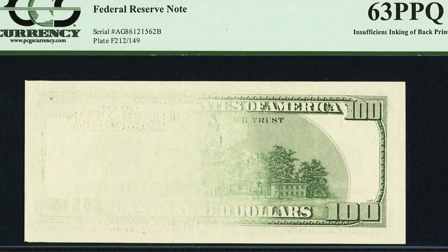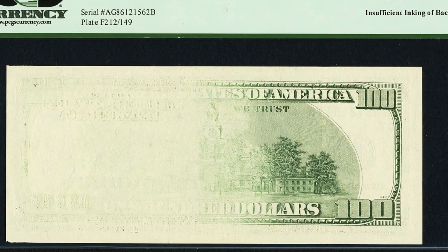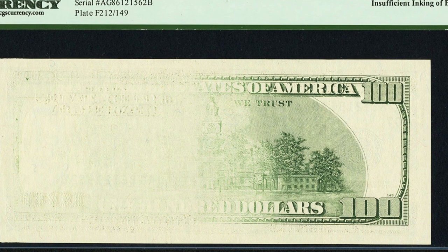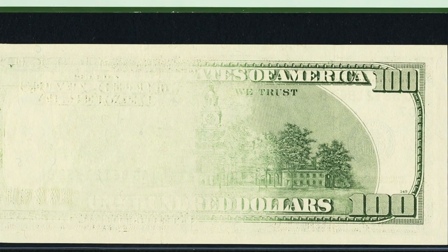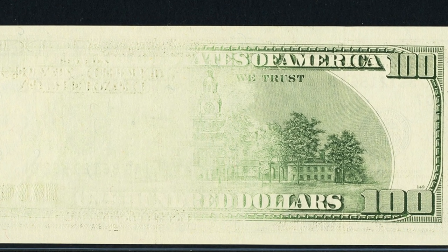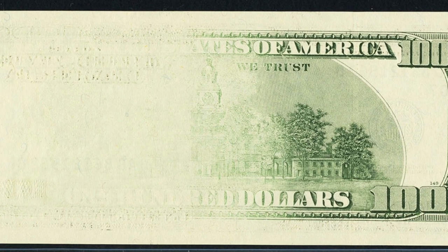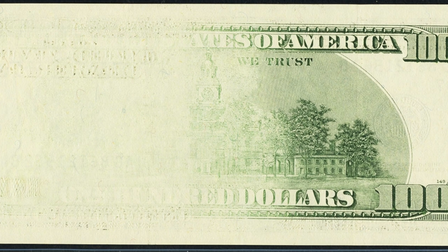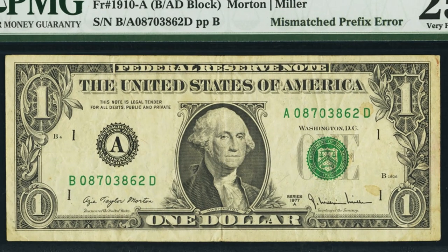Here is a 1996 one hundred dollar bill with an insufficient inking error on the back printing. It's not the most visually dramatic error, but it gives the bill real value — it sold for nearly $400, turning a hundred dollars into over $380. The bill is in very nice condition as well.